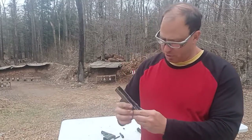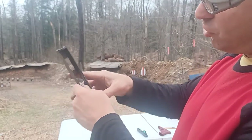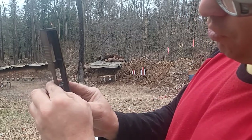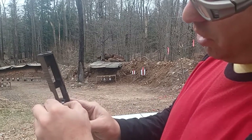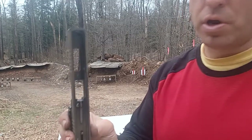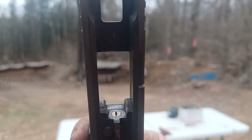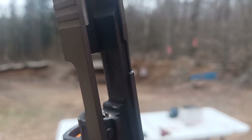With this other one, if I push down on the plunger — this one's already hanging forward, I can see it — but if it wasn't, I'd just push down the plunger, push it forward, and you can see the firing pin. There's your firing pin.